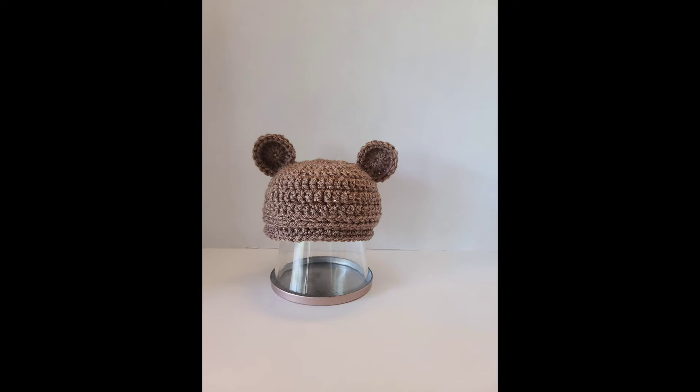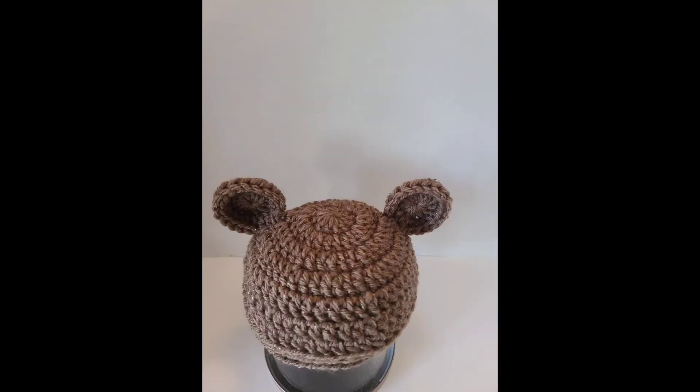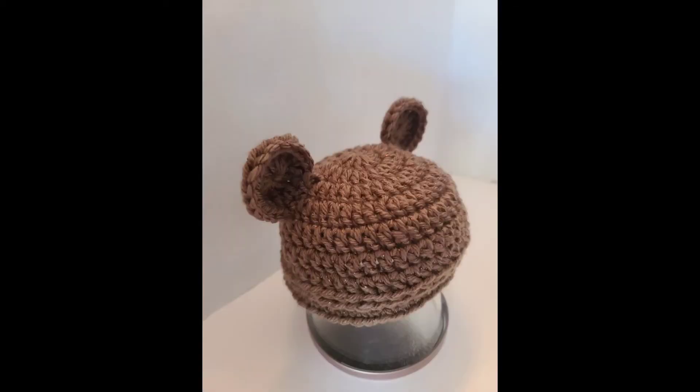Here is the taupe or brown baby beanie for three to six months. It's beautiful, such a cute little thing — I can see a little boy wearing this.